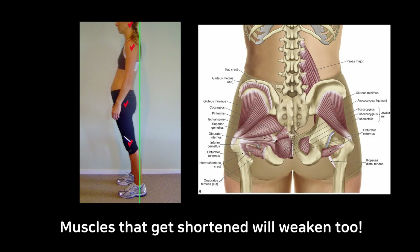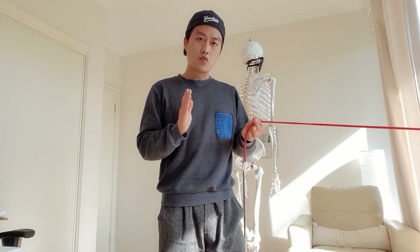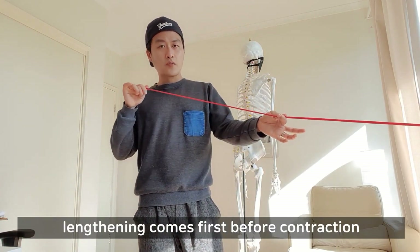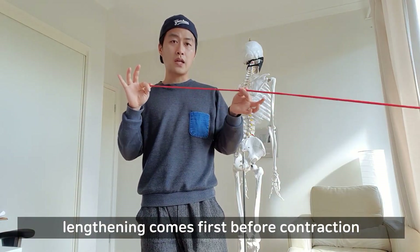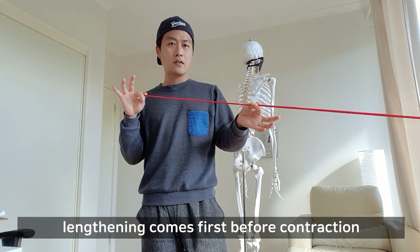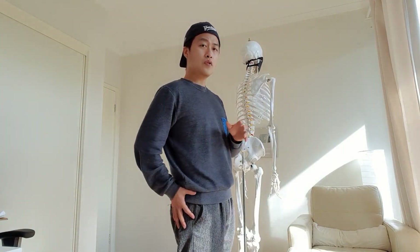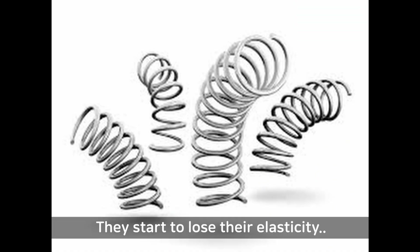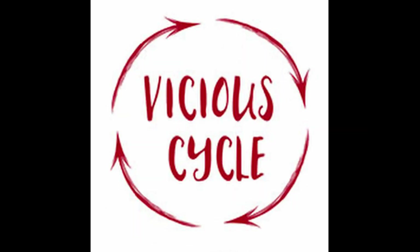On the other hand, your hip muscle sits in a shortened position, but that will make the hip muscle weak as well. Because normally your muscle works this way: they have to be able to be stretched out first, restoring elastic energy, and then contract. But if you put your muscle in a shortened position, they're going to get tight. And tight muscles can't be stretched out as much as they should.